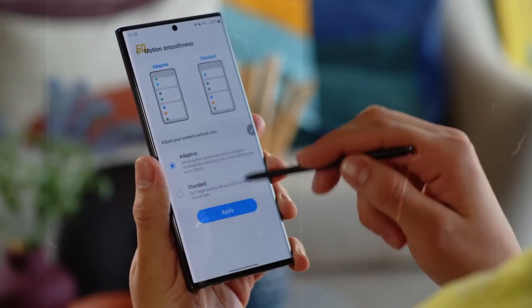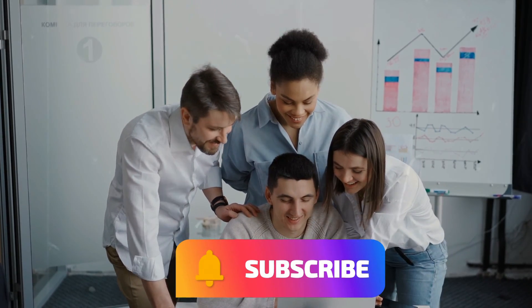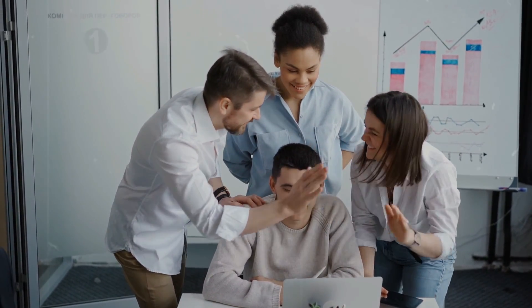Which one do you find better? Let us know in the comments below. That's all for today — hope you enjoyed it. Don't forget to subscribe to our YouTube channel to see more of our incredible videos. Look forward to seeing you in the next video!